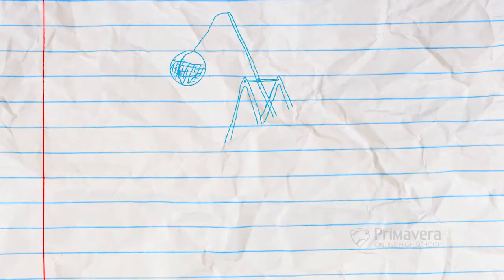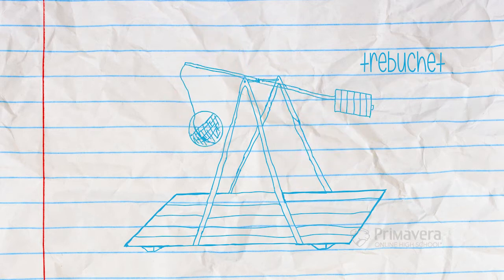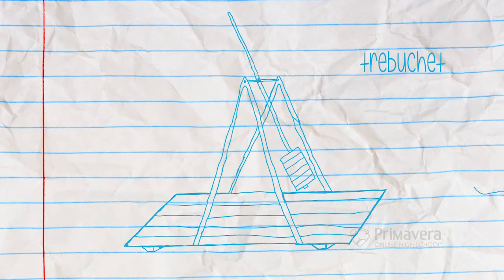The trebuchet was a fearful and effective siege engine of medieval combat. More powerful than any catapult, massive trebuchets could sling large objects at their opponents to cause a great amount of damage.